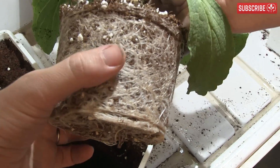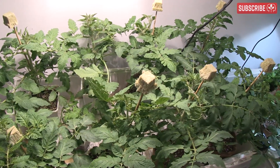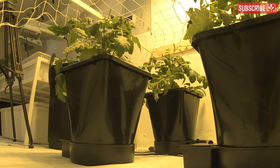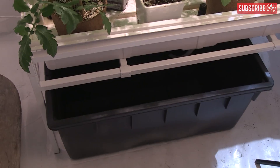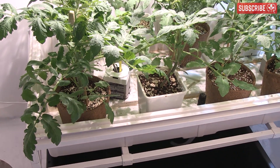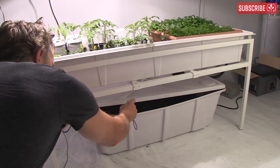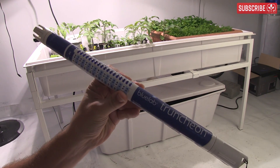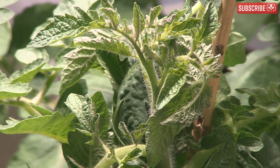Why do mineral-based nutrients tend to accumulate in the root zone? Remember, plants transpire to keep themselves cool. They uptake lots of water, but actually hold on to very little. Most of it simply passes through the plant and eventually back into the air through tiny pores in their leaves as water vapor. There is also a considerable amount of water lost to evaporation. Plants uptake more water than nutrients relative to their ratio in the nutrient solution.